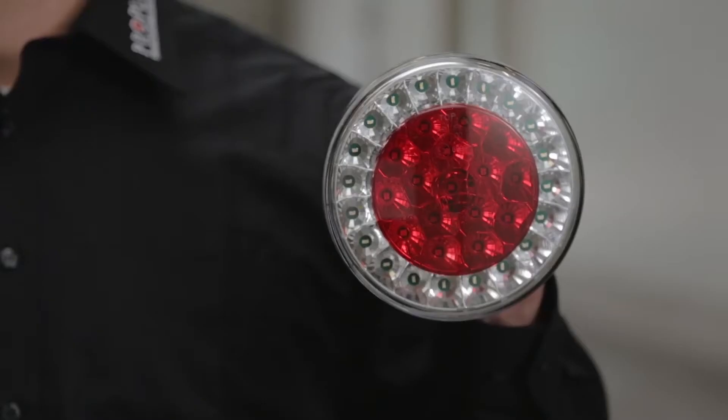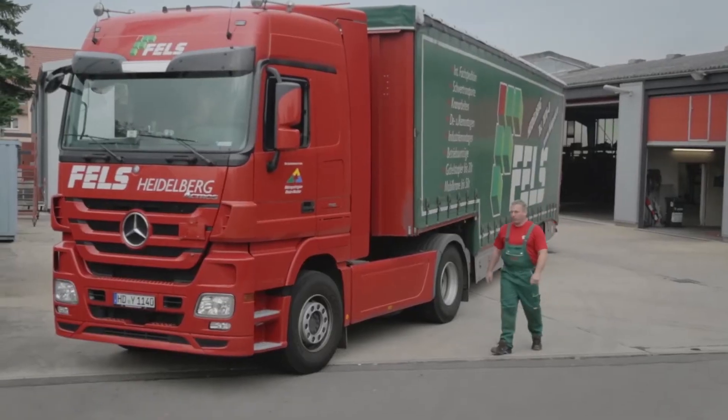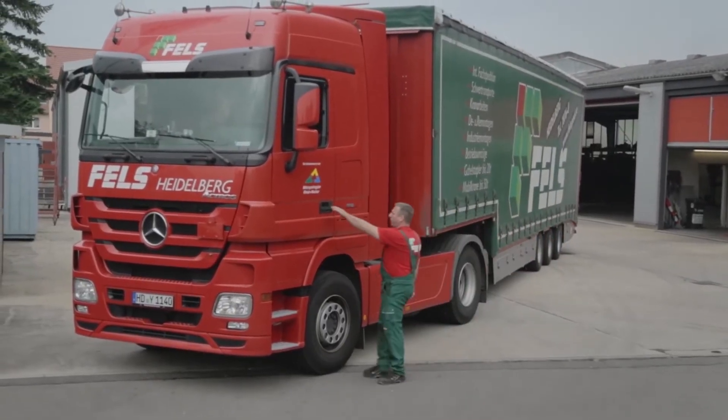Hi, today I'd like to show you how to adapt the rear lights of a trailer from conventional lights to the LED taillights ProSpot Eco from Proplast. LEDs have many advantages: longevity, less susceptibility to shock, and they use less power. The higher purchase price soon pays for itself. I'd like to show you in a few quick steps how to make this conversion.